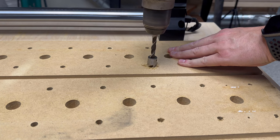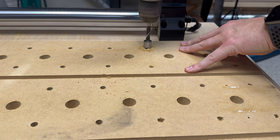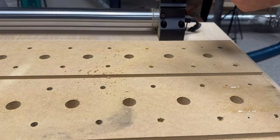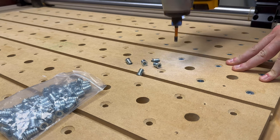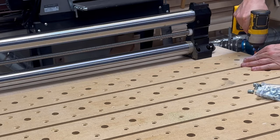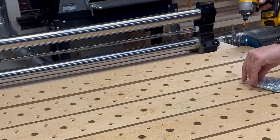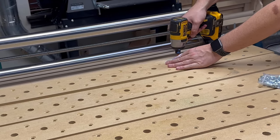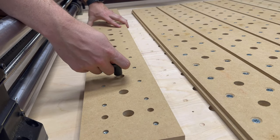This next part is by far the most tedious of the process - that's to flip every single panel over, countersink the holes for the threaded inserts, and then install all 256 threaded inserts. With the threaded inserts installed we can now attach the panels to the table.